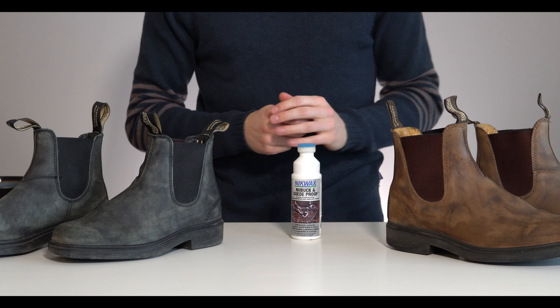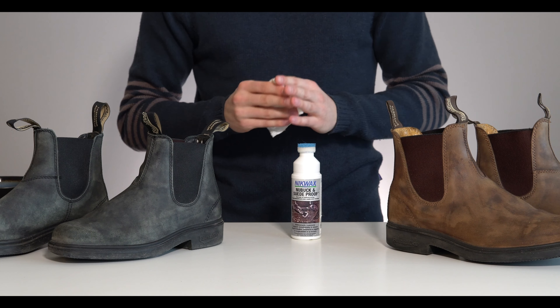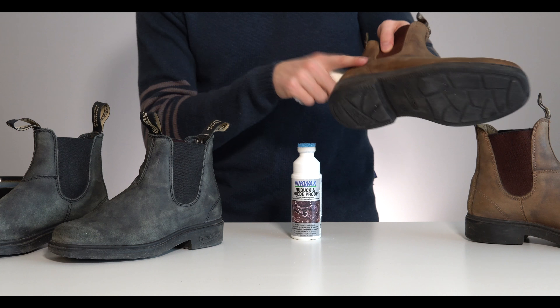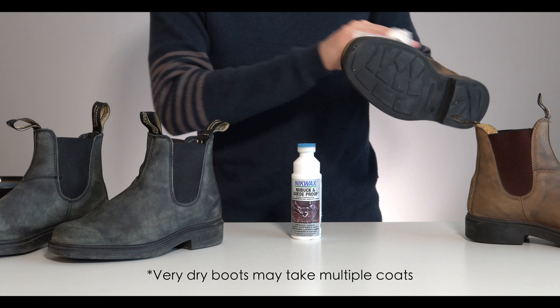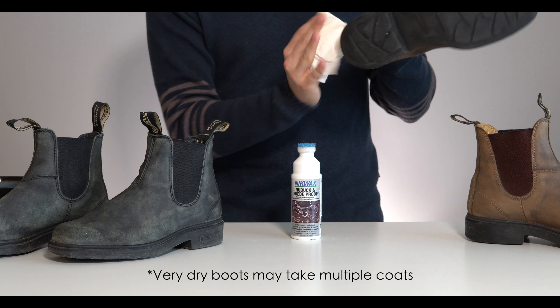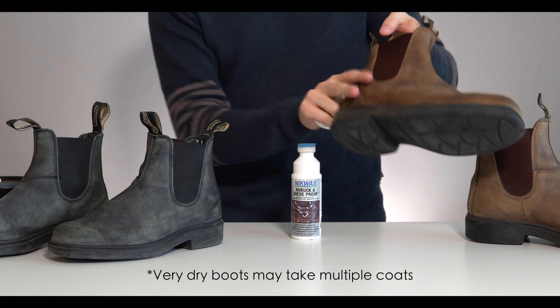After the five minutes, take a new fresh paper towel, nice and dry, and blot off any still-liquid protectant on your boots. After five minutes, anything that's still liquid isn't going to soak in. Get it all off and you are done protecting your Blundstones.